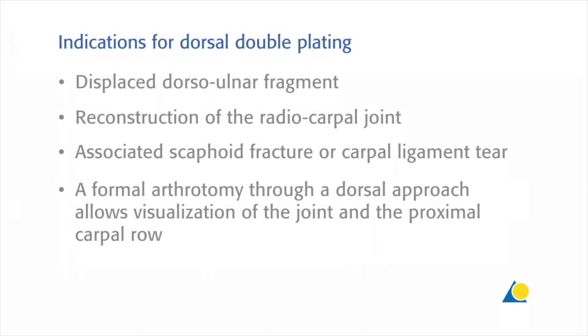The indications for dorsal double plating are: a displaced dorsal ulnar fragment, reconstruction of the radiocarpal joint, and associated scaphoid fracture or carpal ligament tear.